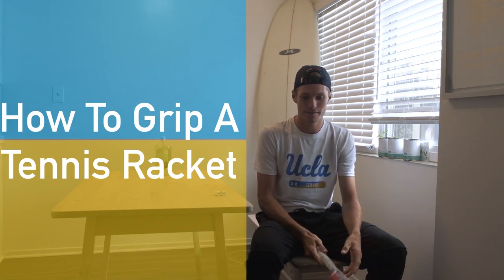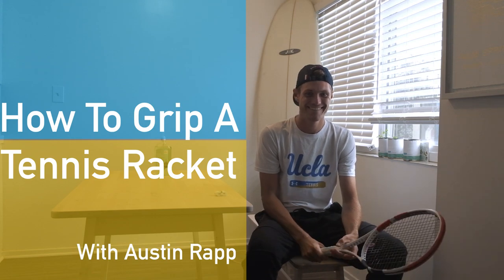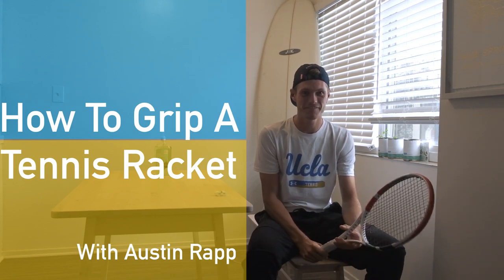Alright guys, it's Austin from MyTennisHQ and today I'm going to be teaching you how to put an overgrip on your racket.